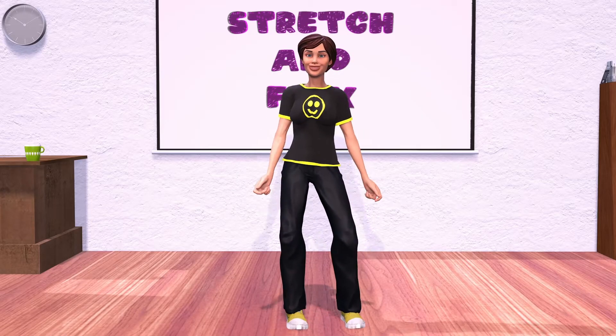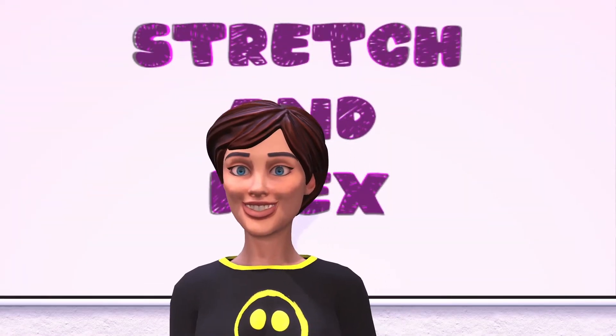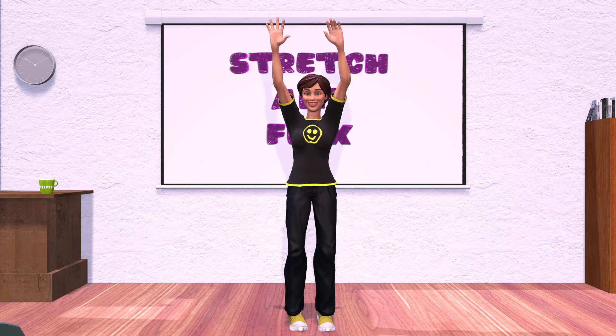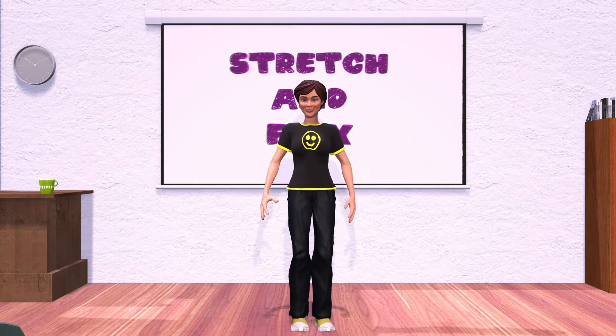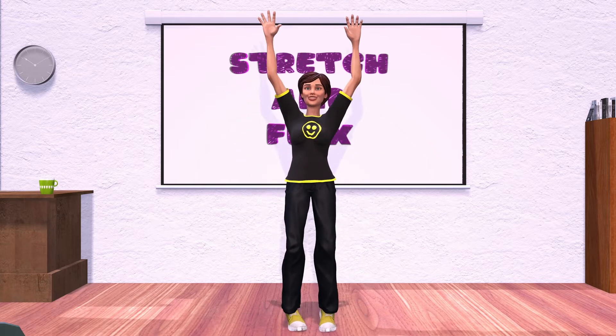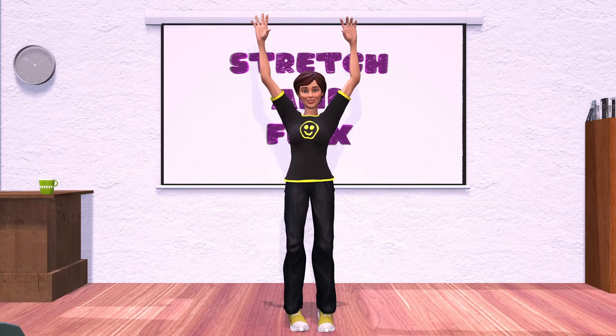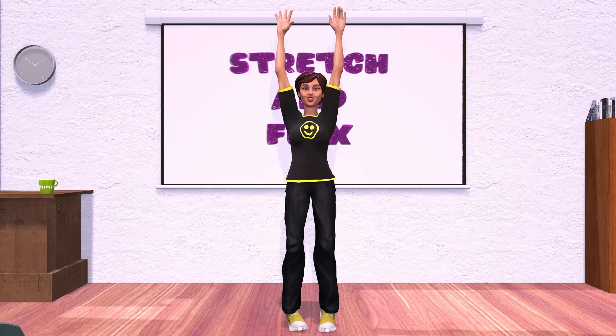Alright, stand back up. Put your arms over your head. Let's reach for the sky and raise up onto your tippy toes. Reach as high as you can and let's do this five times. And two, and three, and four, and five.